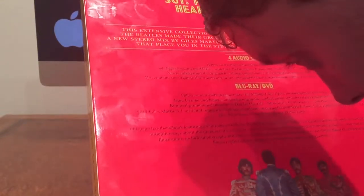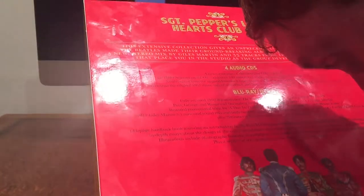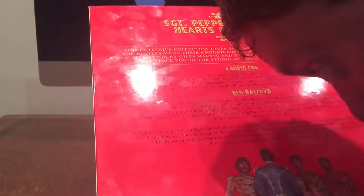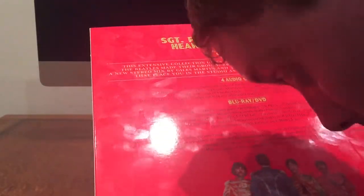There's also a DVD and Blu-ray, including a fully restored 1992 documentary, The Making of Sgt. Pepper, with interviews with Paul, George and Ringo, and fascinating in-the-studio footage introduced by George Martin. There are also restored promotional films for A Day in the Life, Strawberry Fields Forever and Penny Lane, plus a 2017 Giles Martin 5.1 surround sound mix and high-resolution stereo audio in 96kHz 24-bit of Sgt. Pepper's Lonely Hearts Club Band plus Strawberry Fields Forever and Penny Lane.